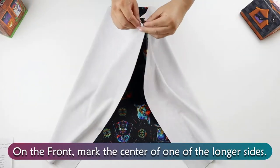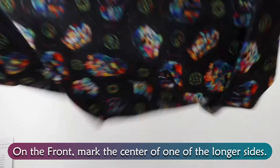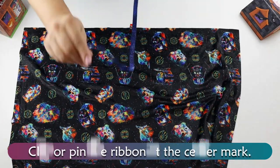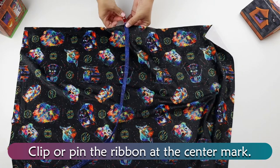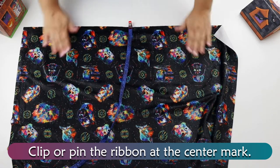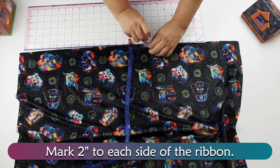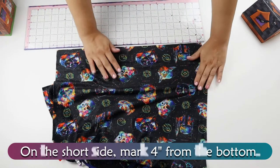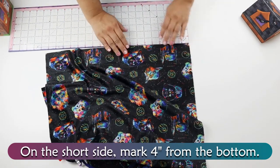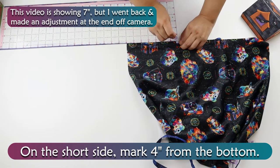On the front, mark the center of one of the longer sides. Clip or pin the ribbon at the center mark. Mark two inches to each side of the ribbon. On the short side, mark four inches from the bottom. This video is showing seven inches, but I went back and made an adjustment at the end off camera.